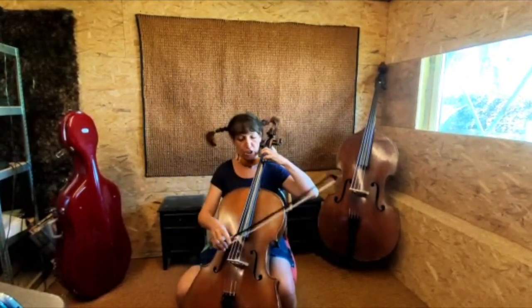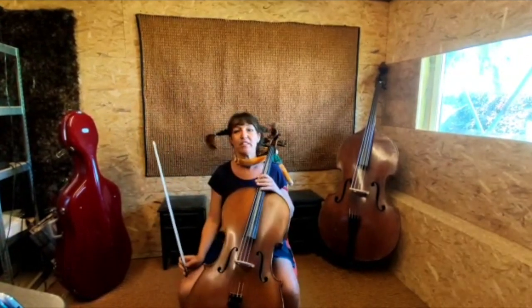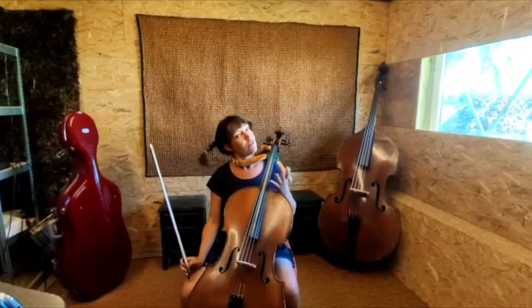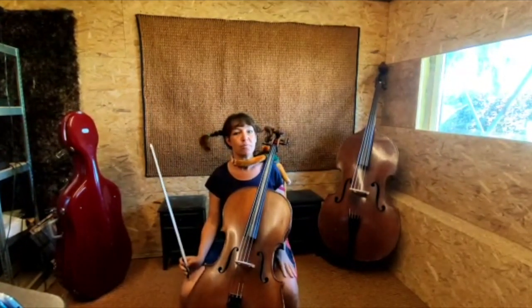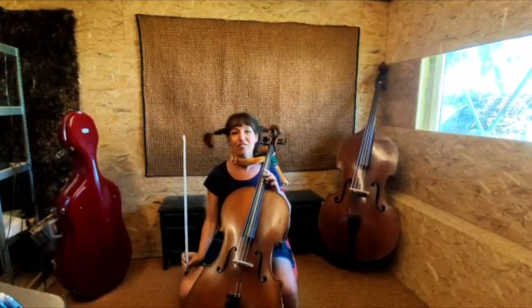En je kan heel laag... en ook hoger. Dus je kan er heel veel mee doen. Als je klein bent, dan begin je met een halve cello. Dat is natuurlijk geen doorgezaagde cello, maar een kleiner instrument.